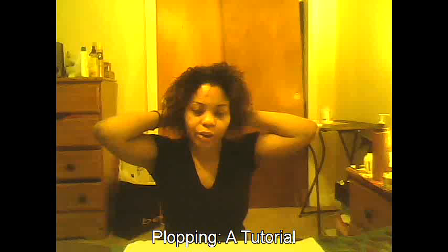This is CurlyGirl08. I am doing a quick tutorial on how to plop your hair.